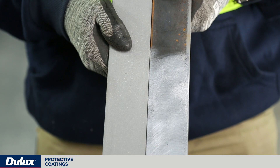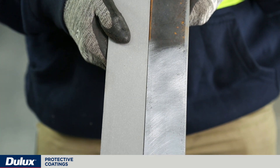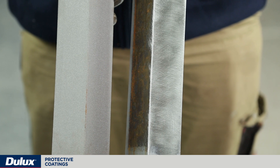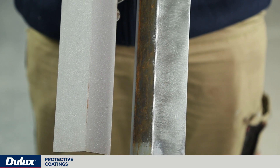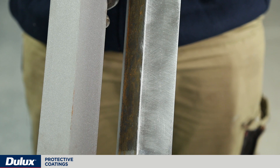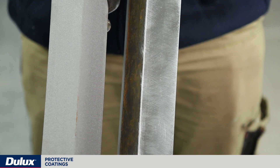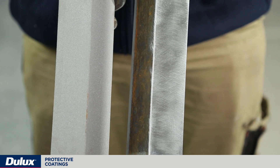Abrasive blasting is always the best form of surface preparation of mild steel. The next best thing is power tool cleaning, and in these two panels you can clearly see the effect between power tool cleaning and abrasive blast cleaning. The panel that's been power tool cleaned — even though all of the corrosion has been removed and the panel is completely clean — doesn't have the same type of angular pattern. This is the next best surface preparation compared to abrasive blast cleaning.